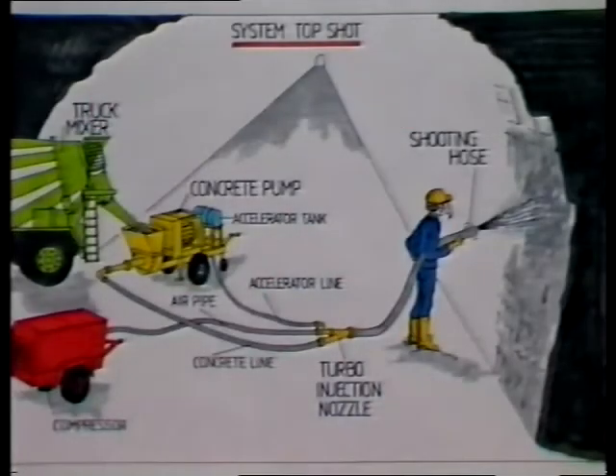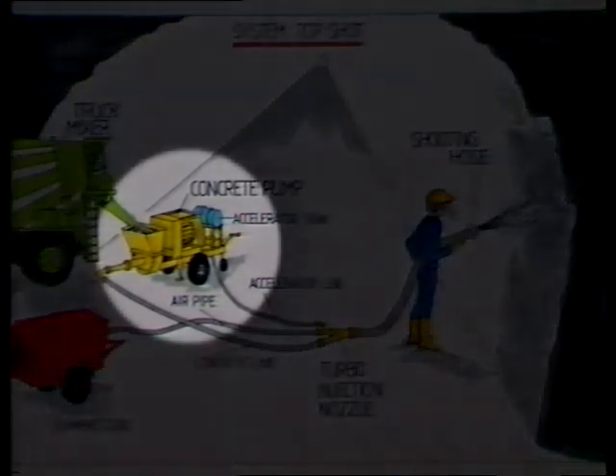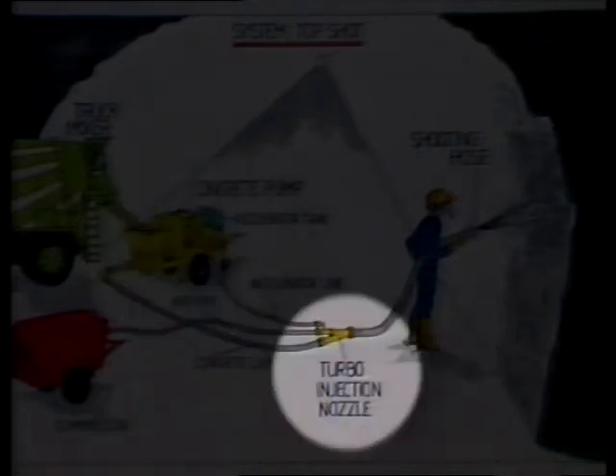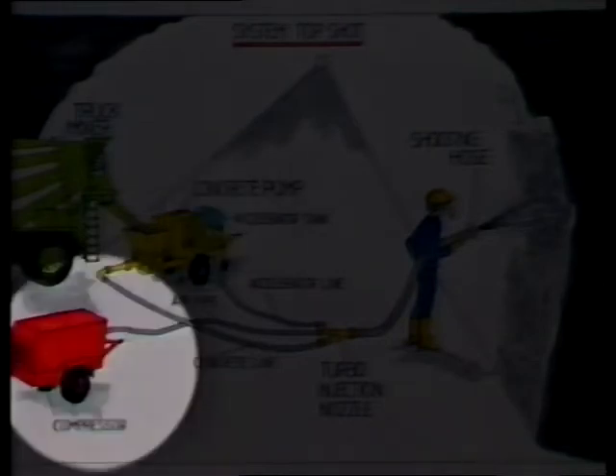Despite these surprising figures, Top Shot is very simple to apply. What you need is a Schwing concrete pump, the BP-750 rock valve with integrated dosing device, a Schwing turbo injector nozzle, a setting accelerator — for example, Dyna Gunite — and compressed air.